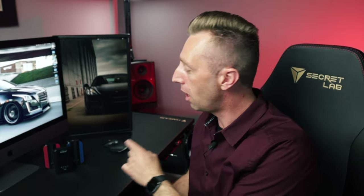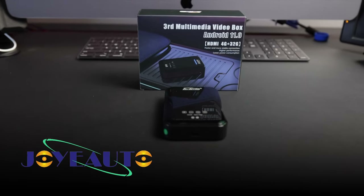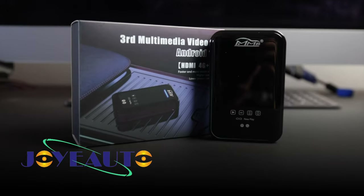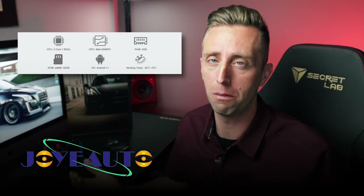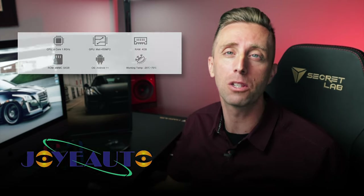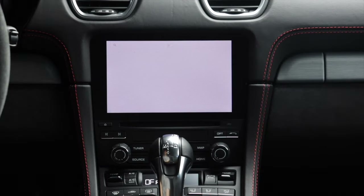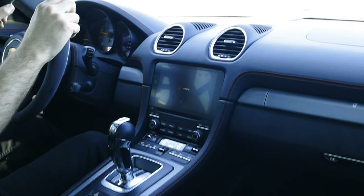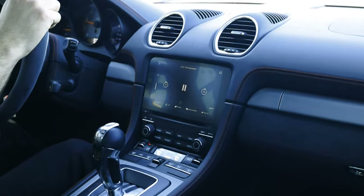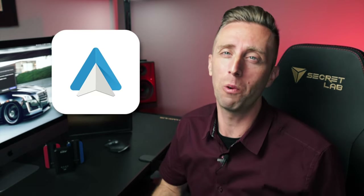Today we're reviewing the Joy Auto MMB11 AI box. It does exactly what those other CarPlay adapters do, but more. That's because it's essentially an Android computer in that little box, but without a screen — it uses your car's infotainment screen as its screen. So you can do everything an Android tablet could do: download video streaming apps like Netflix, Amazon Prime, and HBO Max, download games and other useful apps, and show them right there on your screen. It also has Android Auto, which a lot of wireless CarPlay adapters do not have.